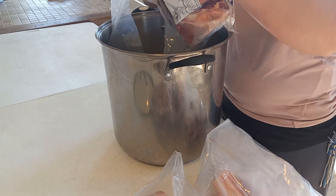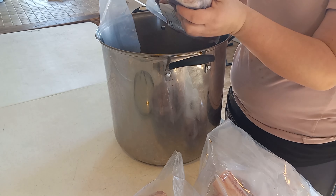Hey y'all, this is Brooke here from Large Family Homestead, and today we're going to can beef broth.